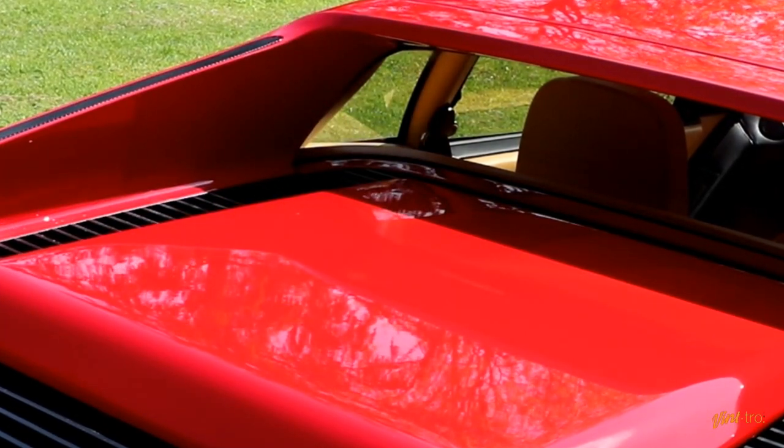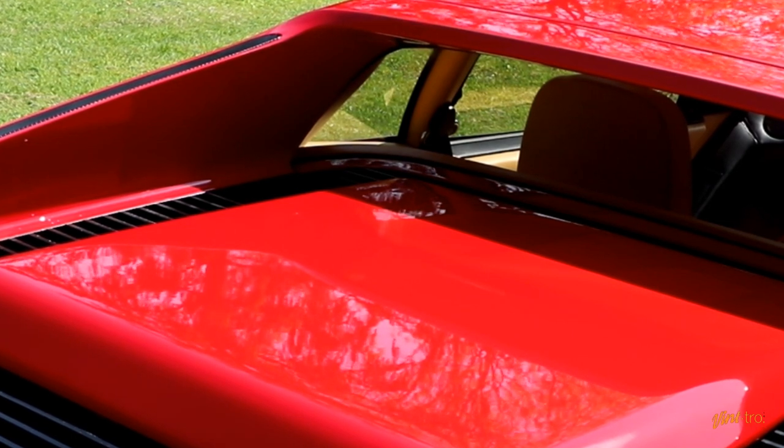That's it guys — that is the engine soundproof cover on my Testarossa.